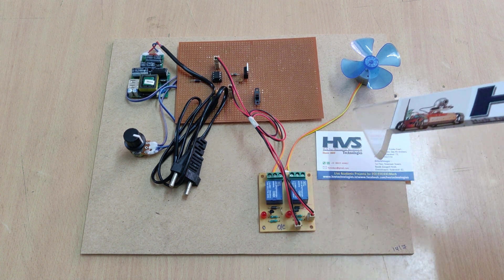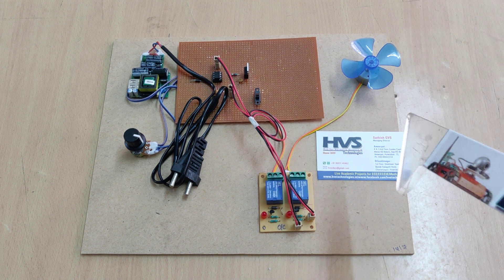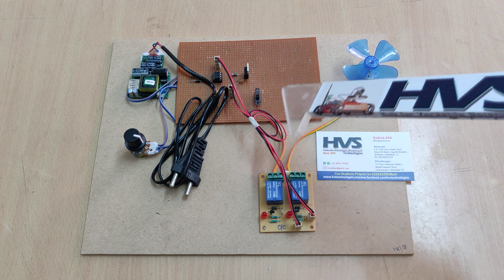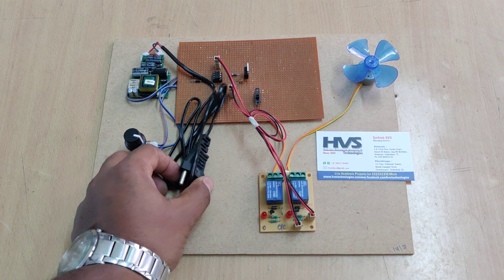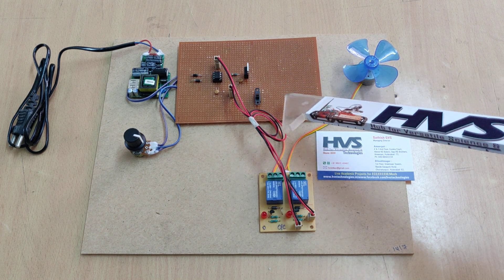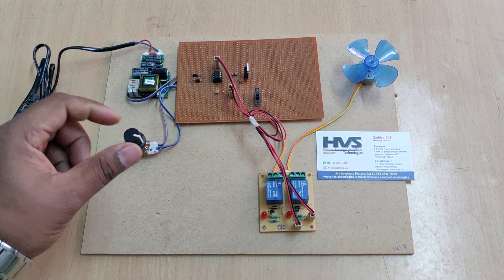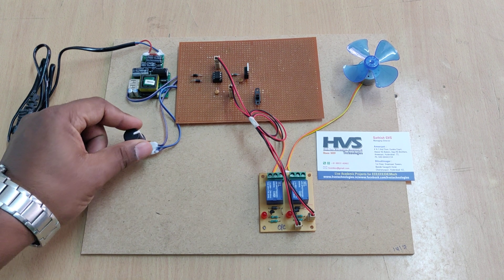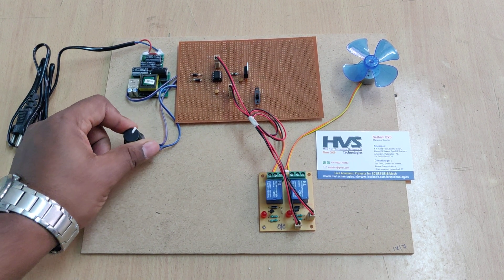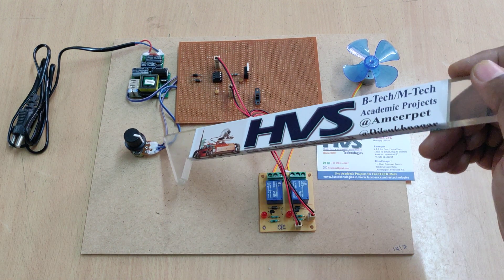Here we are using a 5-volt operated DC motor of 1000 RPM. The total system gets its power supply from this regulated power supply board. After selecting the direction, we are going to change the speed of this DC motor by changing the position of this potentiometer. The variable resistor changes the voltage, and that variable voltage is given as input to our 555 timer.